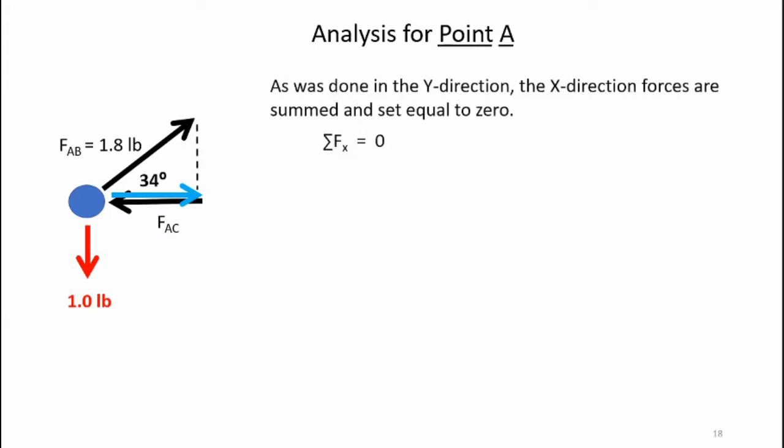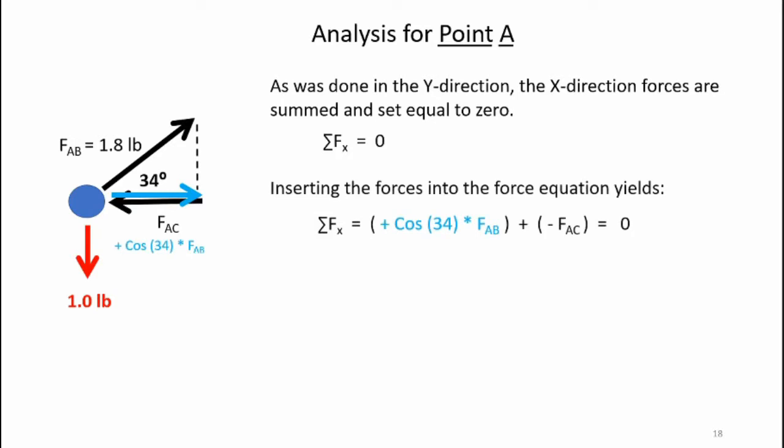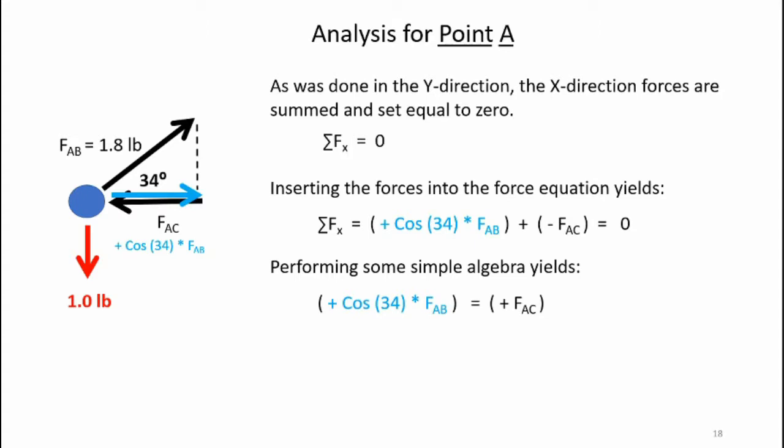As done in the y-direction, the x-direction forces are summed and set equal to zero. Inserting the forces into that equation yields: sum of forces in x equals cosine 34 degrees times FAB plus minus FAC equals zero. Performing some simple algebra yields cosine 34 times FAB equals plus FAC. We get 0.83 times the 1.8 pounds, which is the force in the AB direction, equals FAC. Ultimately, FAC — the horizontal force acting in the direction of the black arrow — is 1.5 pounds.